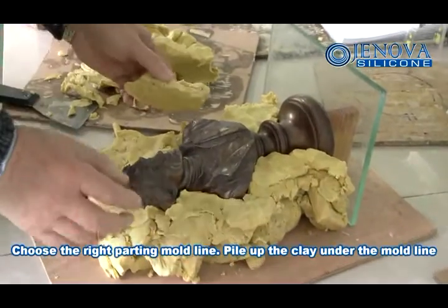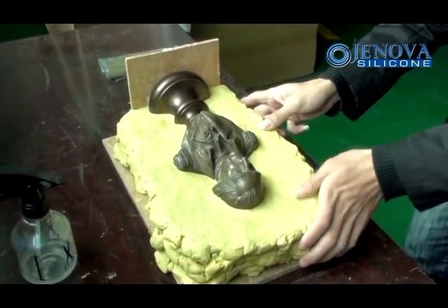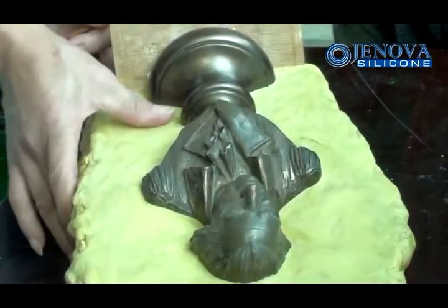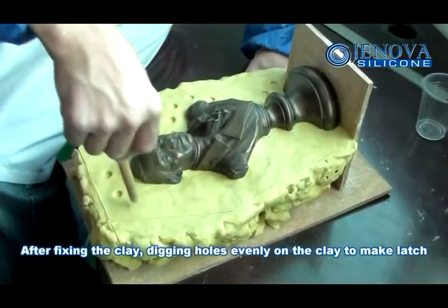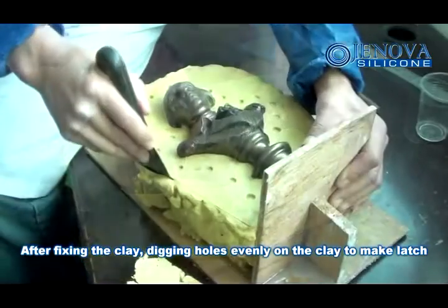Choose the right parting mold line. Pile up the clay under the mold line. After fixing the clay, dig the holes evenly on the clay to make lash.